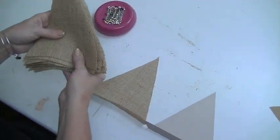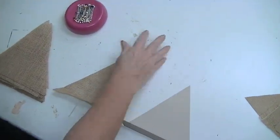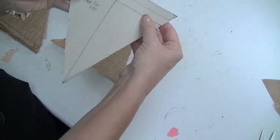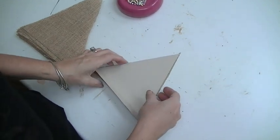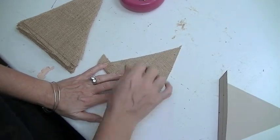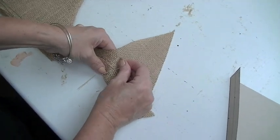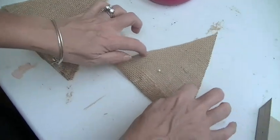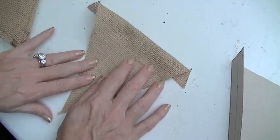We've cut out our stack of burlap — 16 pieces. This is not a clean project; you're going to have burlap dust, so be prepared. Next I take the pattern with the one-inch fold and place it on a burlap piece, follow that fold, bend it over, slide the pattern out, and put a pin in. I'm going to sew this as a channel for the twine. I made sure the black ink is on the wrong side so it won't show.